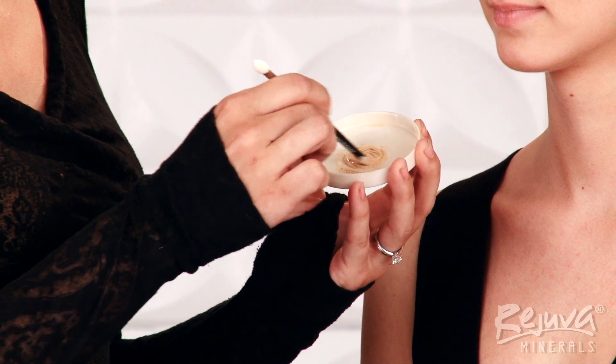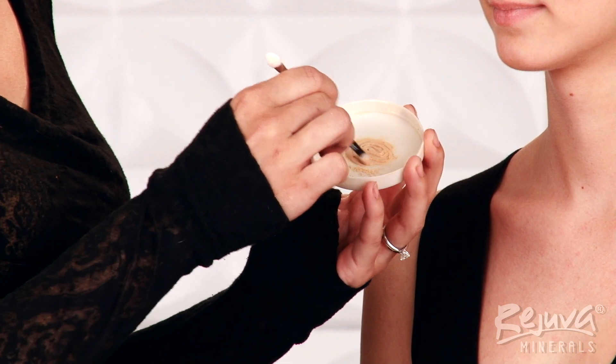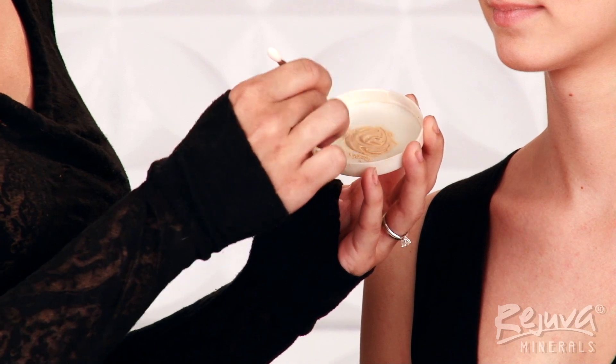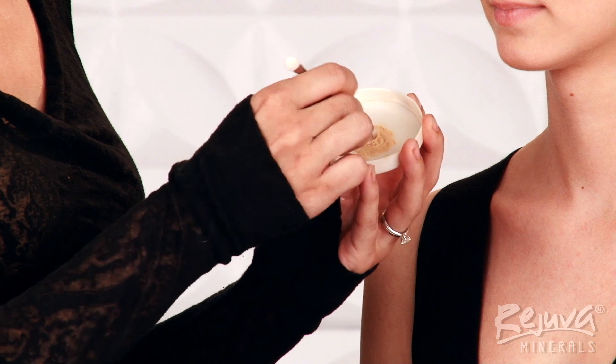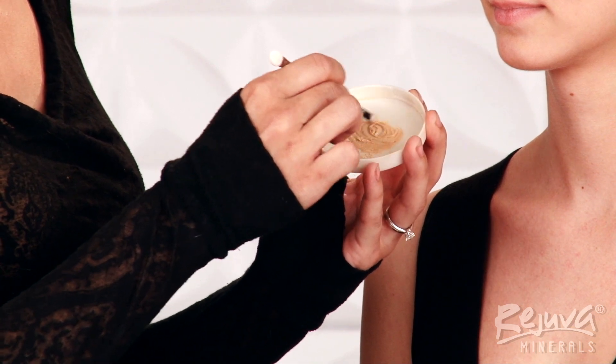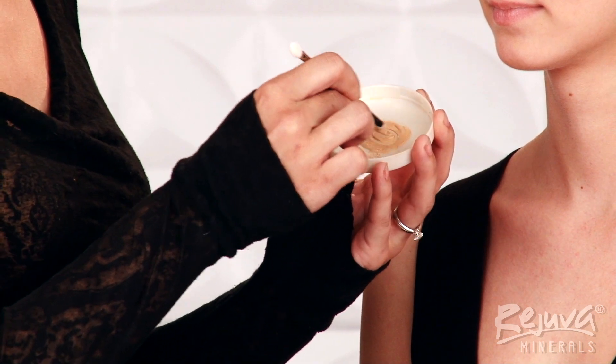This is a fantastic alternative to Rejuva Minerals Tinted Moisture Cream if you want a more sheer, daytime look. It also gives a radiant, dewy glow in comparison to the satin matte of the Rejuva Minerals pressed powder foundations.